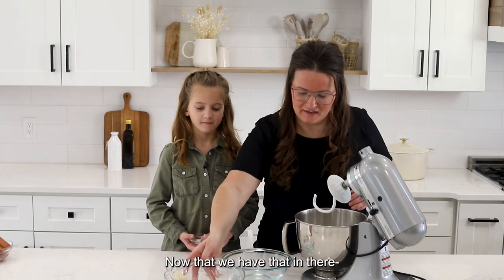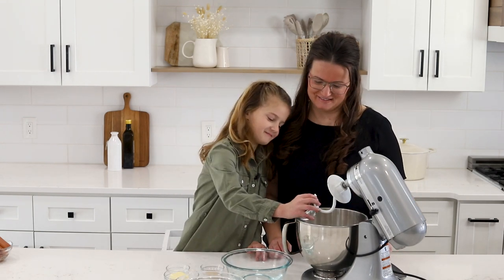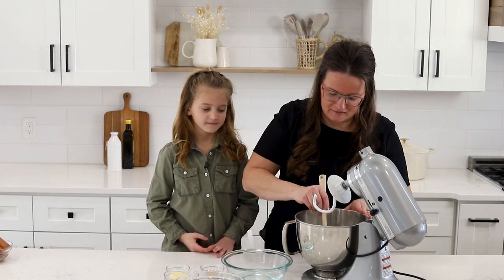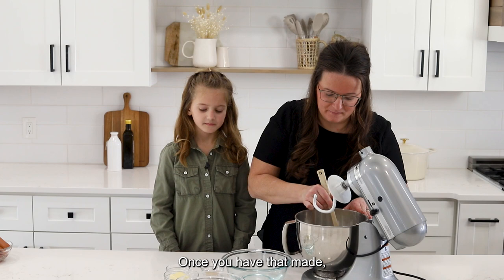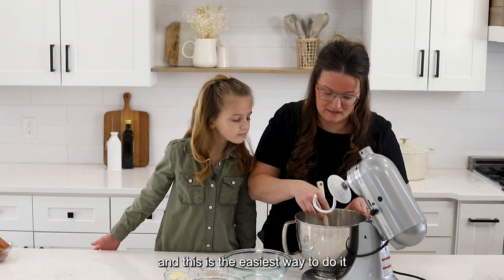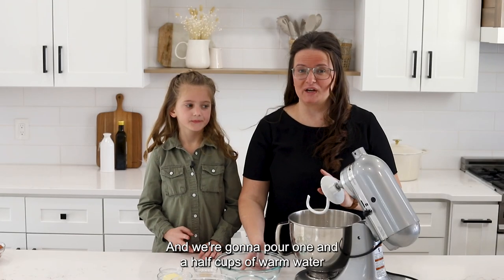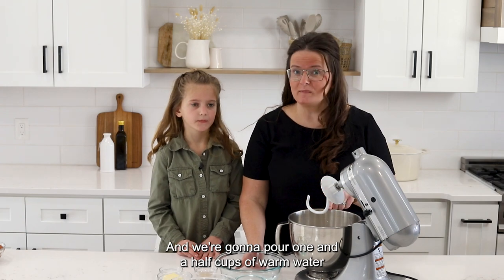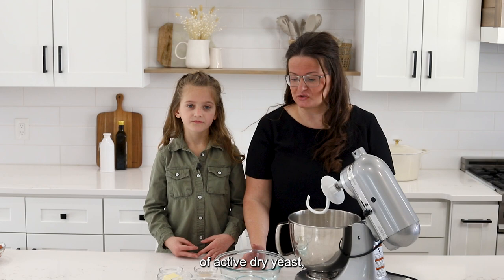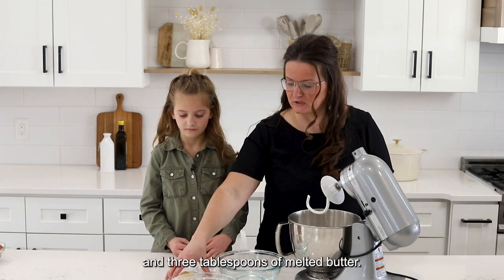Now that we have that in there, we're gonna create a well in the flour — this is the easiest way to do it because everything gets mixed together. We're gonna pour one and a half cups of warm water into that well. We'll need two and a fourth teaspoons of active dry yeast, one tablespoon sugar, and three tablespoons of melted butter.